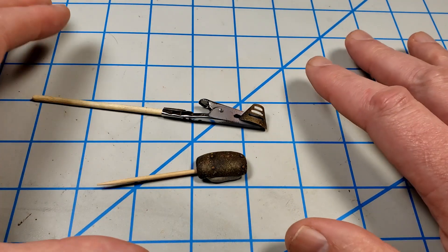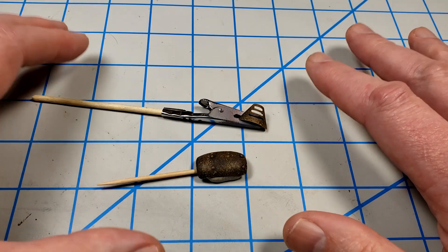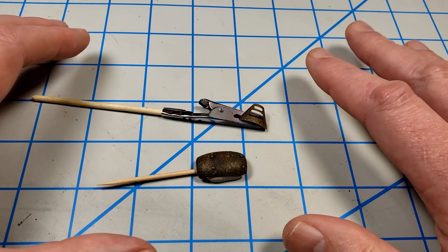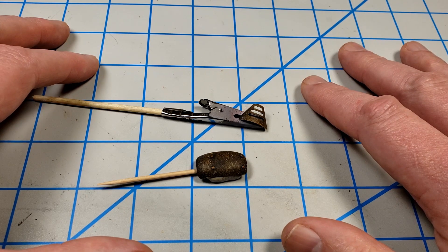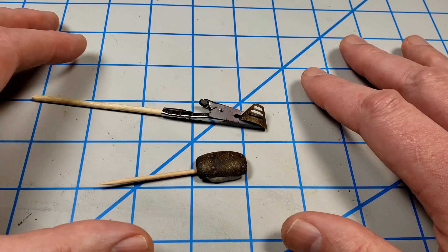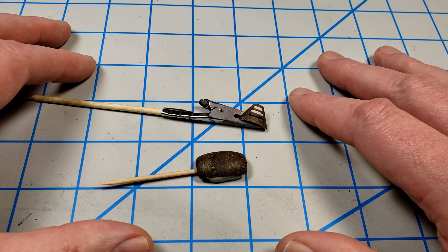If you're using the airbrush chipping fluid, keep using it — it works great. I've used it myself, but for simplicity, and because I'm kind of lazy, I choose the stuff I can just shoot right out of the can. So let me get that done and I'll show you what it looks like with the paint on and then show you the chipping process.